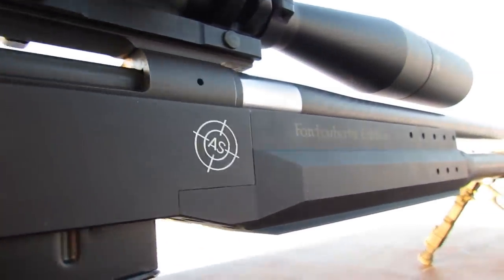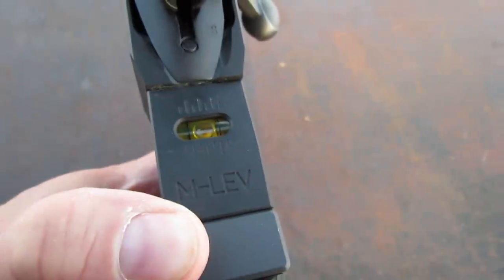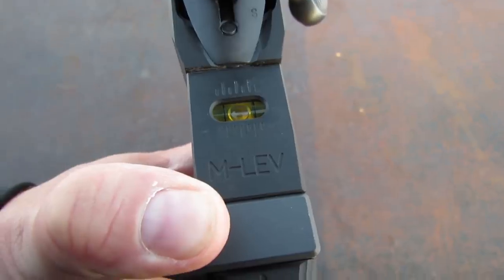These chassis come with the M-Level leveling system — a bubble level built into the chassis. It's under your eye, so all you have to do is take a quick glance down to see if you're level without lifting your head above the line of sight.